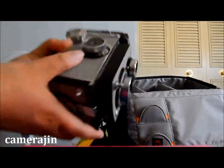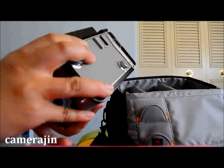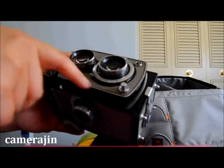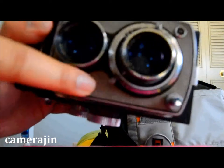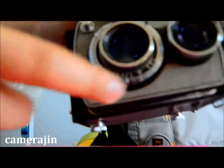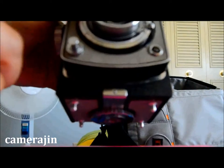The way you open it — I'm just going to show you the features. This one only has four shutter speeds between 25 to 300, and then I have seven aperture settings starting from 3.5. The way you set the shutter speed is you just turn this knob right here.